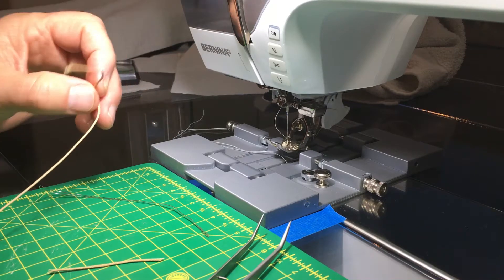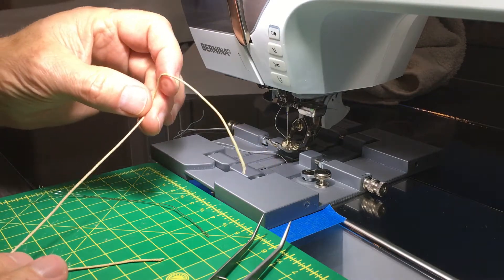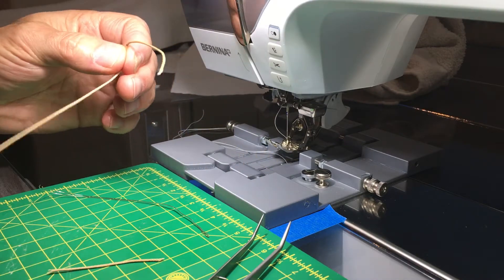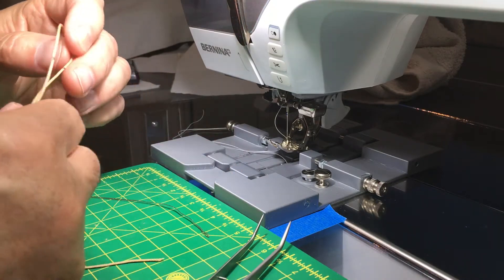Hello pilots, we're going to show you how to splice unsheathed paragliding lines. Here's a line — it's about one millimeter in thickness, and we've marked where we want our in-loops.